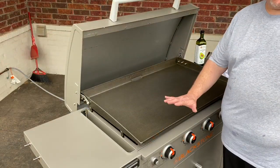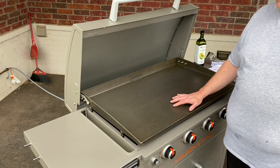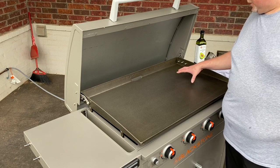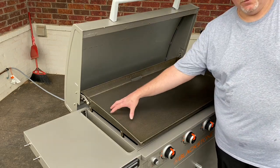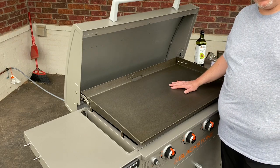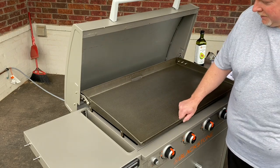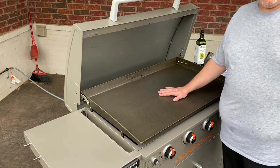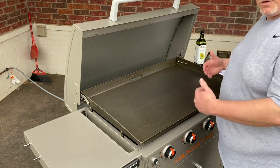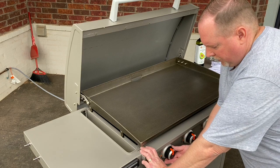Now that we've got the griddle surface nice and clean, we're going to go ahead and turn on all four burners on high and let this run for about 10 to 15 minutes. What you'll notice is this will start to blacken — it'll burn off any other residual oil, any debris, and start to season. Right now it's a nice battleship gray, but it'll turn into the Blackstone pretty quick once we start to season. As you use the griddle, it'll turn into a nice, rich black.